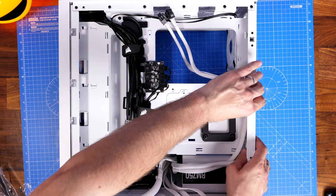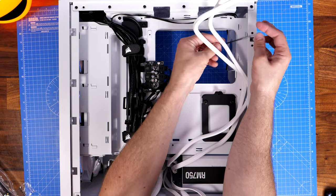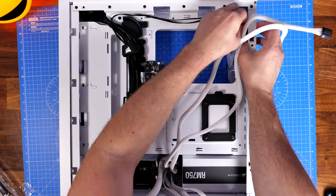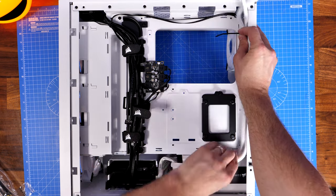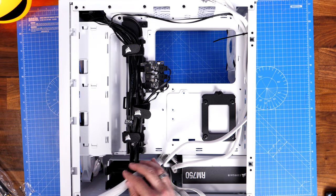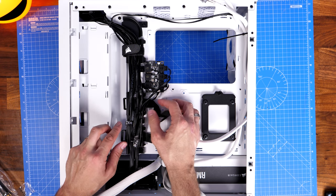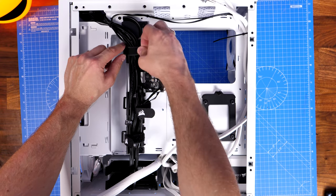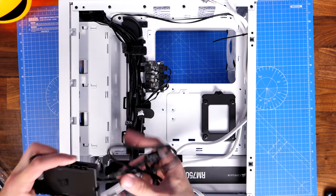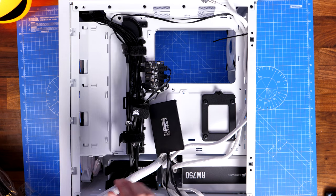Run the cables around the case in the direction you're going to need. I actually need three 8-pin CPU power connectors, so I'm running those around the side. There are various points for channeling and tying down cables. I usually recommend leaving tying cables until the end to make sure they're all plugged in and you can change things around if needed. But I did put a couple on to tie things down, and the Velcro ties make life a lot easier for temporarily placing and tying cables. Note that the RGB cables are already plugged in, but the fan power cables are also tied down, which we'll need to address.